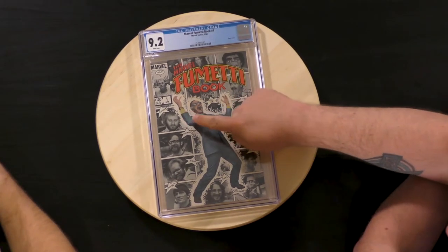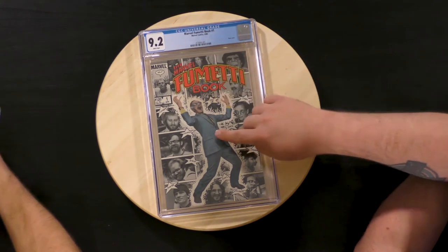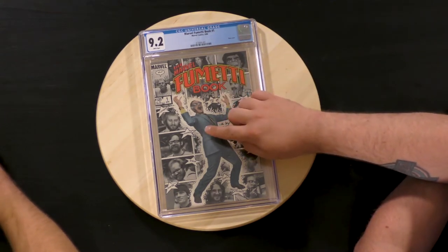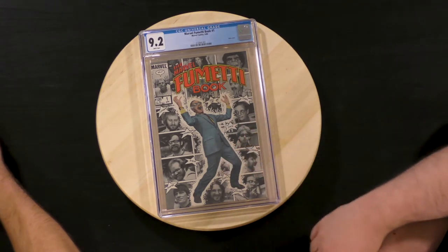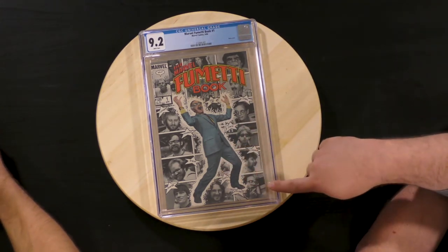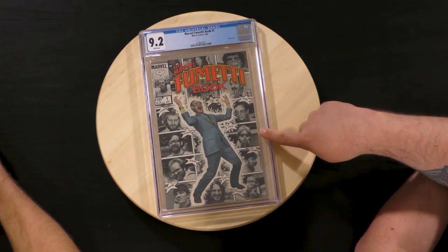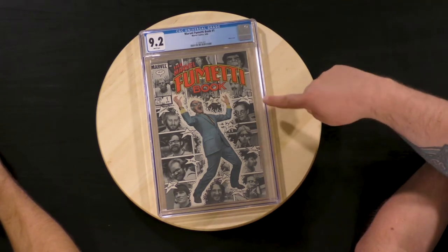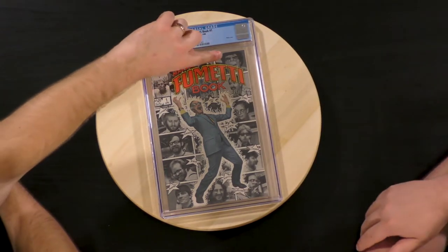You've got Chris Claremont, Roy Thomas, Simonson, John Byrne, Jim Shooter, Barry Medlow, Al Milgram, David Cochran, Denny O'Neill — just a ton of cool artists. It's a really creepy looking face here. Yeah, that creepy hole.